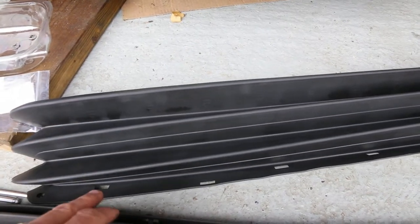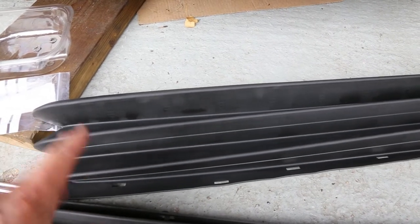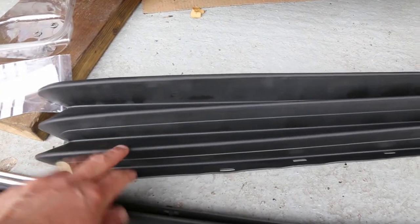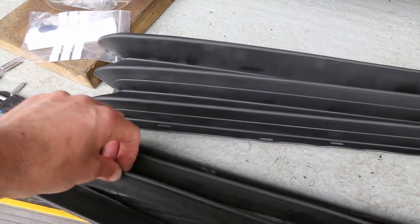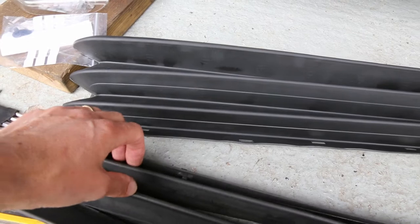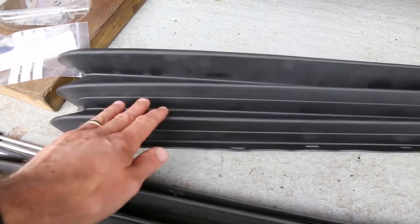I was considering getting a second-hand one, which was looking to be about £60. But the brand new one from Porsche was £100. And I thought if I get a second-hand one, the rubber will be pretty much the same age as the one that's coming out, so it's going to be just as brittle. I might as well get a new one and make sure it's a part that's going to last another 20 years.